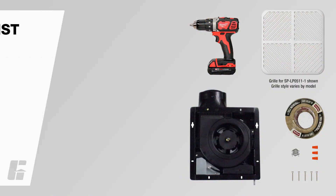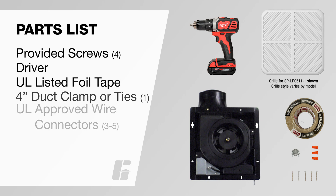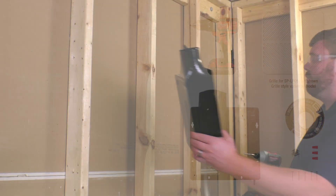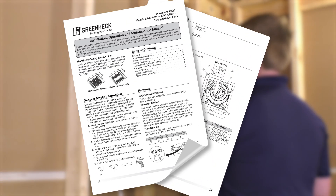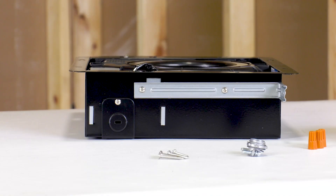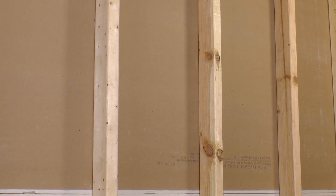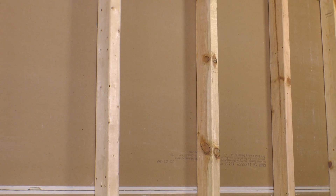To complete the installation, you will need the following tools. In this video, we will show you a common wall-mount installation. Should your application differ, please consult the installation manual for additional instructions. The multi-spec's 3.5-inch depth allows this fan to fit easily into a 2x4 stud bay, making it ideal for wall-mount applications.